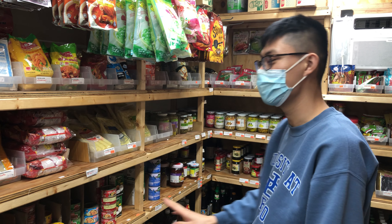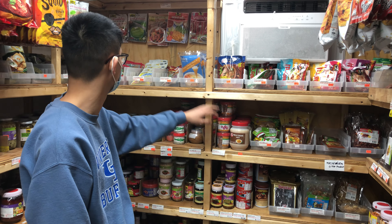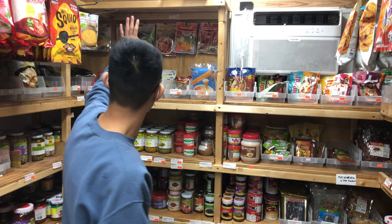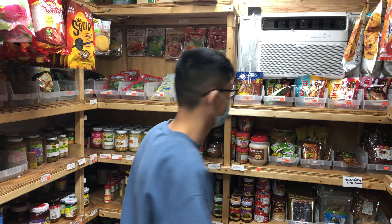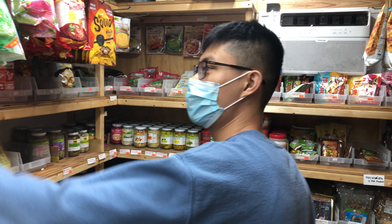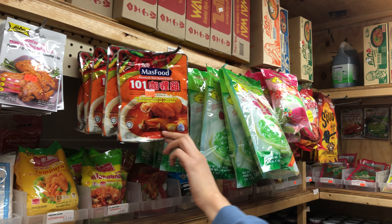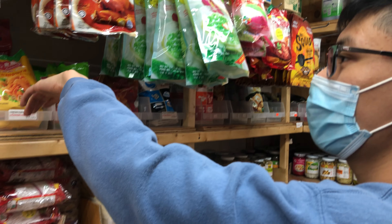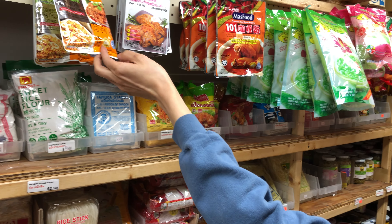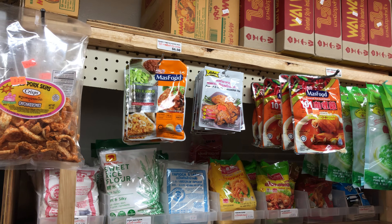So we do have vegan options here. We also have palm sugar and lobo powder — that's a Thai dessert powder. And then some non-Thai items: Malaysian curry, and normally we have laksa paste but we ran out today. We also have sambal. So if you ever need some Southeast Asian items, we have a little bit here too.